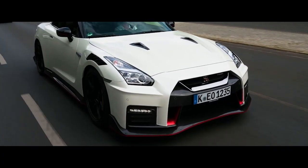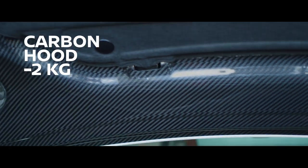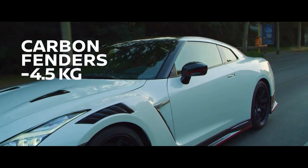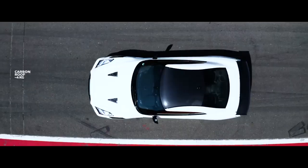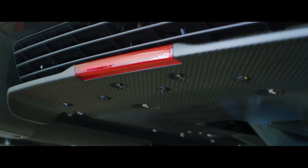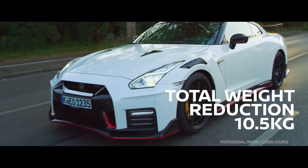We have three major carbon body parts: the carbon hood, the carbon fender, and also the carbon roof. All this adds up to around 10.5 kilograms of weight reduction.